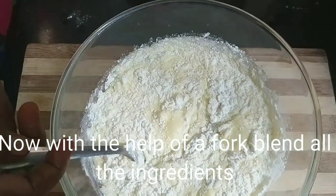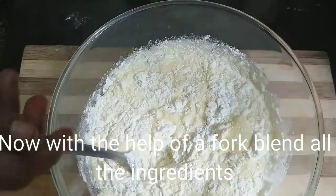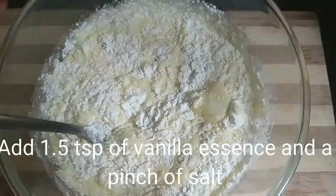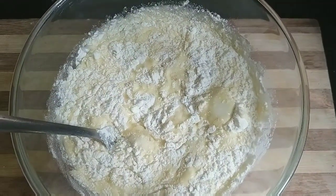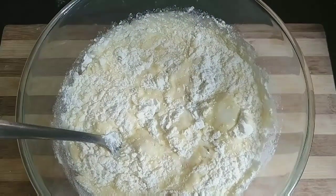Now let's add vanilla essence — 1 teaspoon of vanilla essence. If vanilla essence is not available, you can also substitute vanilla essence.